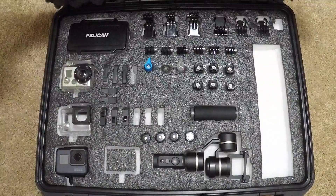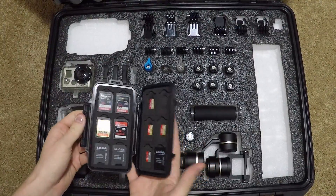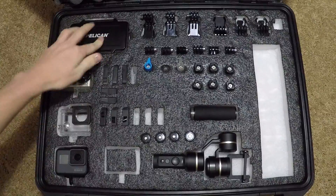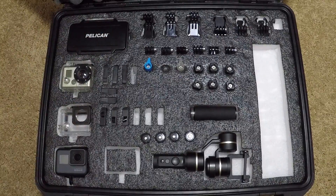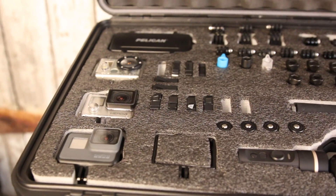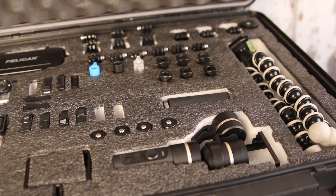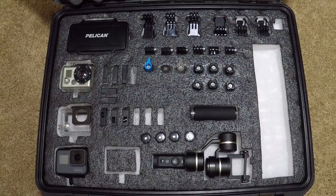Looking inside the case, I have a memory card case up in the top corner — it just keeps all the memory cards in a neat organized area that I can quickly grab. I have a Hero 2, Hero 4 Silver, and the Hero 5 Black with batteries here. I also have the Fayutech G5 gimbal — I'll look to do a review on that here shortly.